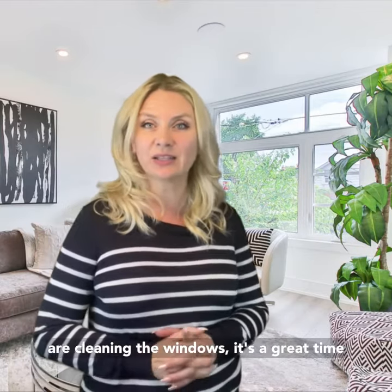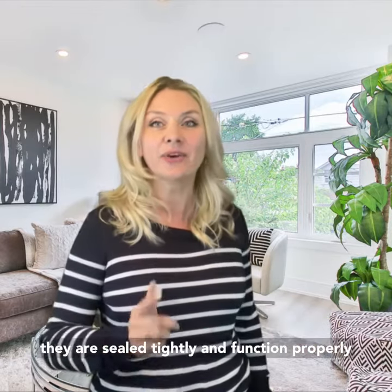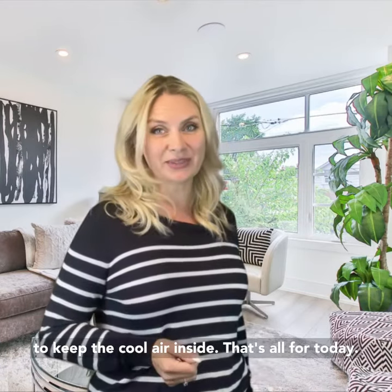While you are cleaning the windows, it's a great time to inspect the windows and doors to ensure that they are sealed tightly and function properly to keep the cool air inside. That's all for today.